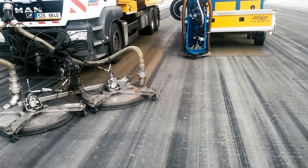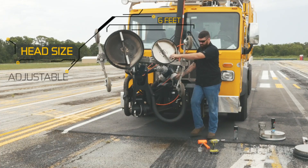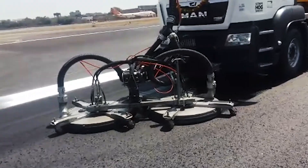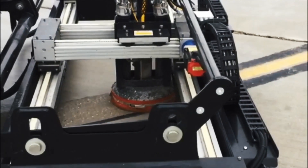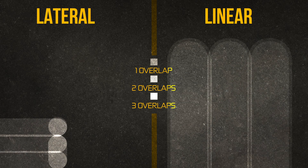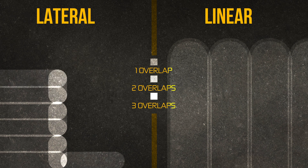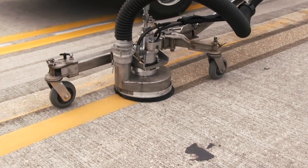Now let's look at the difference in removing paint markings. Our removal heads can change from six feet wide to six inches wide in a matter of minutes. In the lateral method, the size of the heads cannot be changed — only the distance in side-to-side movement. The inability to adjust produces enormous inefficiencies, negative surface impact, and a very low production rate.